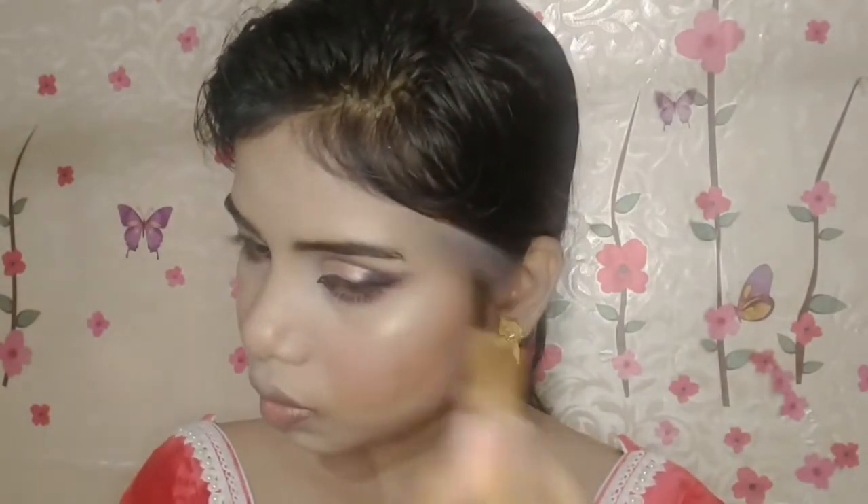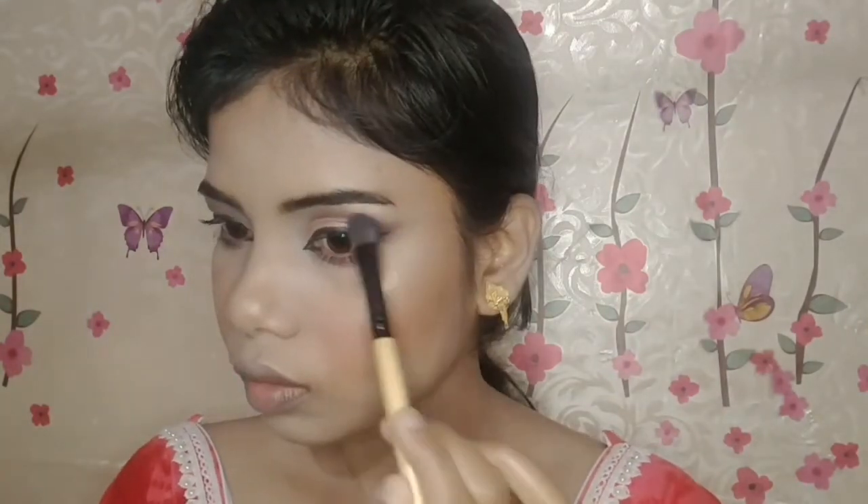I apply highlighter for a glow — I have a gold shade and I apply it to my cheekbones, bridge of the nose, cupid's bow, chin, forehead, and brow bone. Then I dab it lightly with a beauty blender.